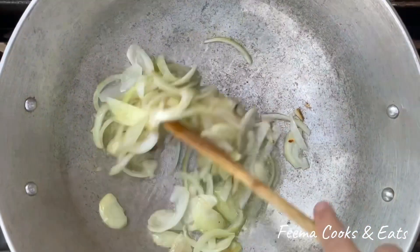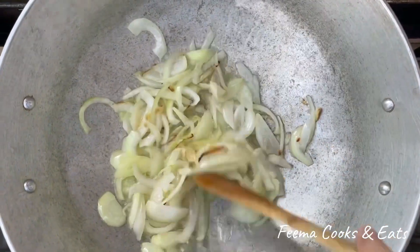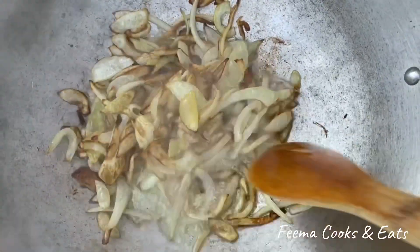In a large bowl, I took 2 slices — a large bowl — and half a cup of oil. I made it golden. Once it is golden, I added garlic and ginger.